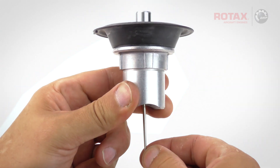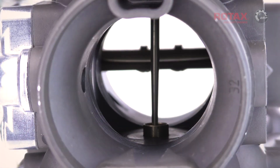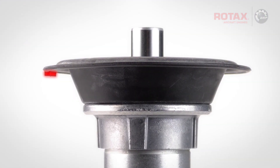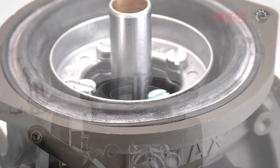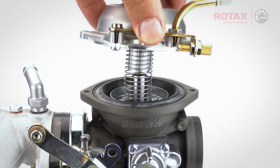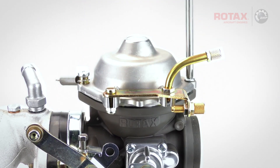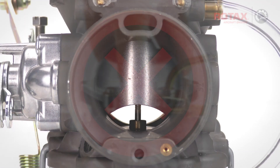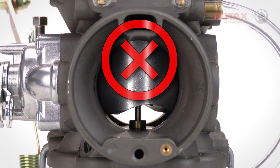Now place the piston assembly carefully into the carburetor body, allowing the jet needle to drop through the needle jet, and aligning the diaphragm's tab with the retention recess in the carburetor body. Place the throttle valve spring over the piston and gently place the chamber top in position and attach with its screws. Be careful not to rotate the piston while attaching the chamber top, as a misaligned piston will cause improper carburetor function.